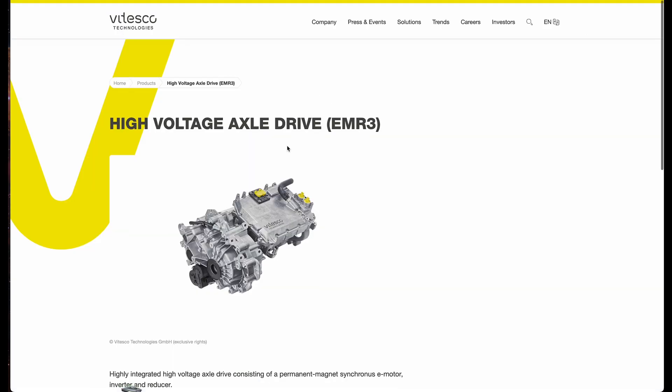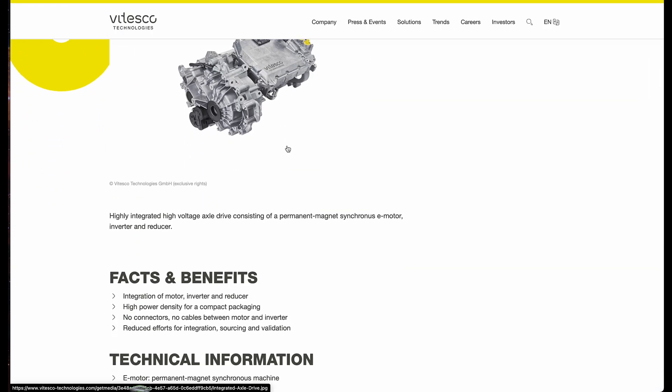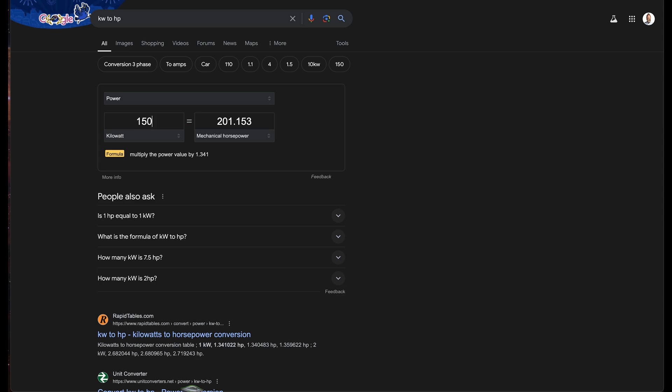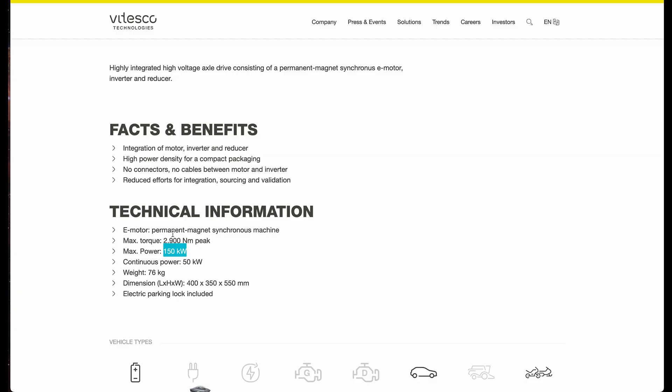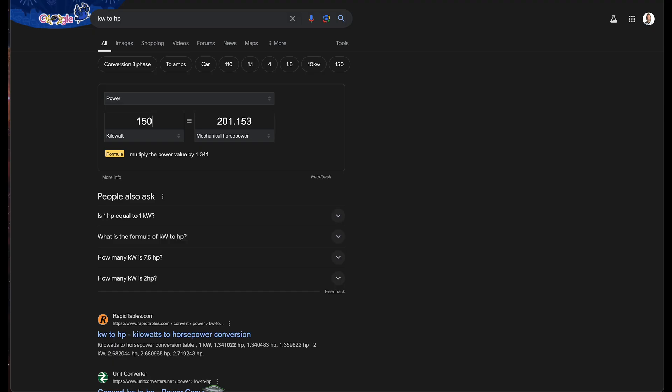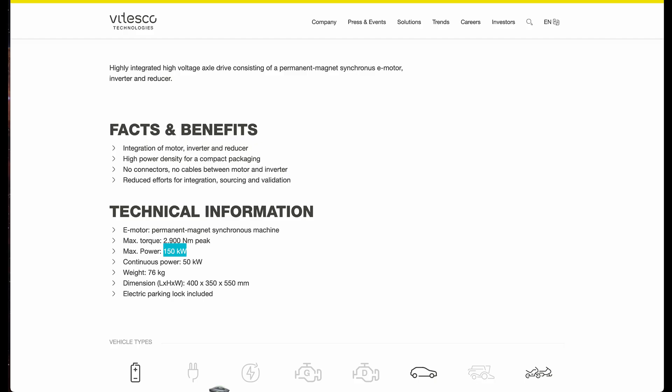As far as the power output, it's very similar to all three wheels being in-wheel. This is 150 kilowatts of max power, which is pretty much what the in-wheels were — they were saying it might be a little less than 50 kilowatts per in-wheel motor, so it's actually going to be more powerful. 150 kilowatts is about 201 horsepower, and the torque is about 213 — pretty similar — which is going to be very peppy for a lightweight car only weighing about 2,200 pounds.